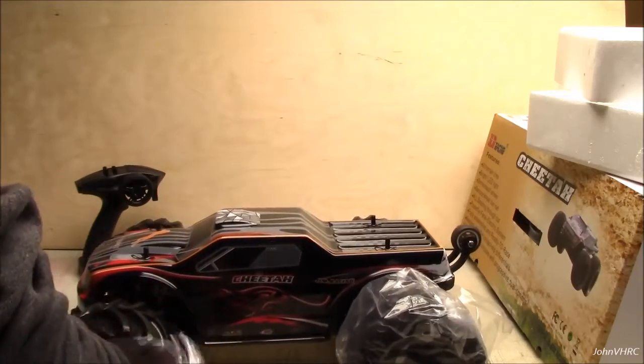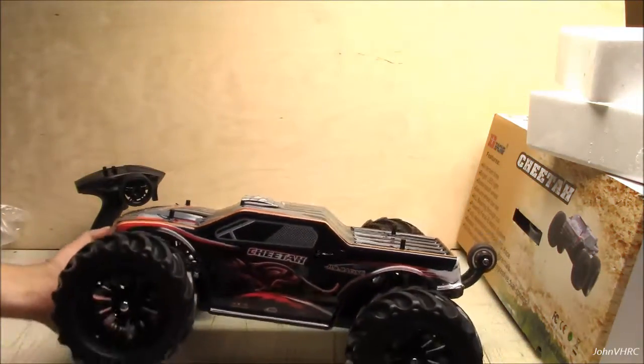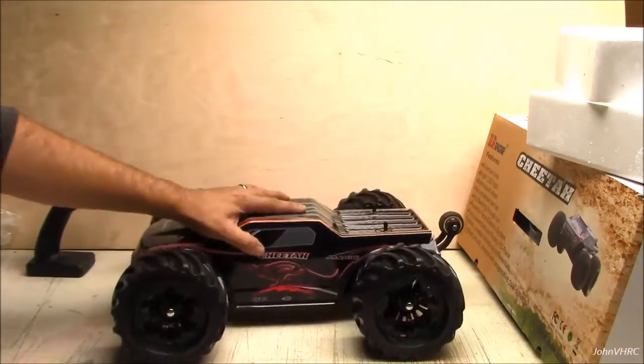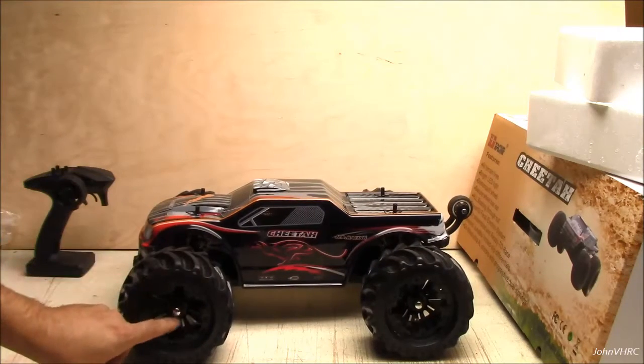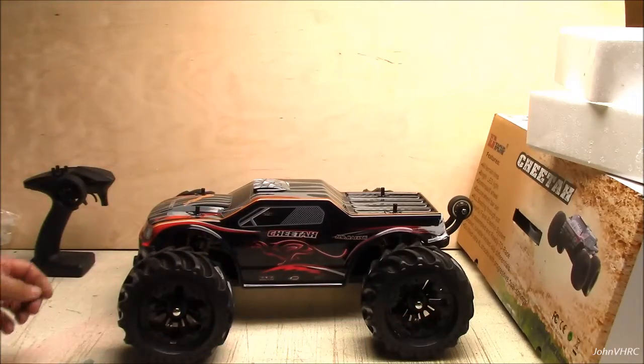I've heard people go both ways about the tires on these — some people say they don't like them, some people haven't said anything. So it's probably personal preference.